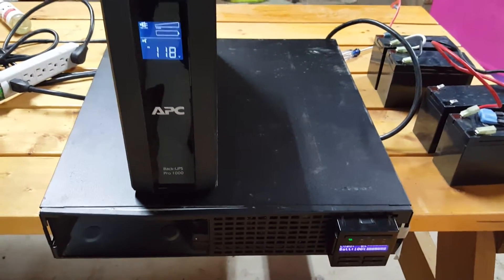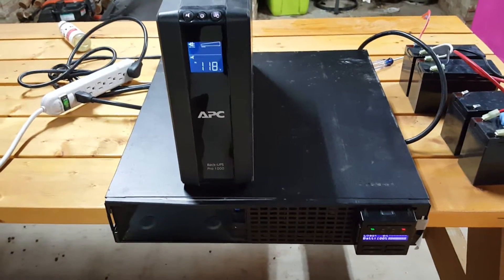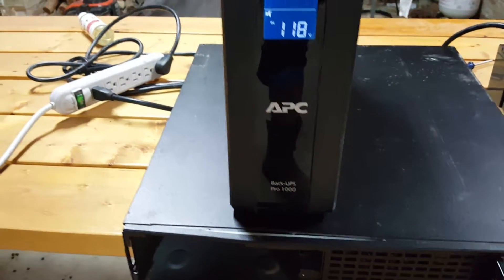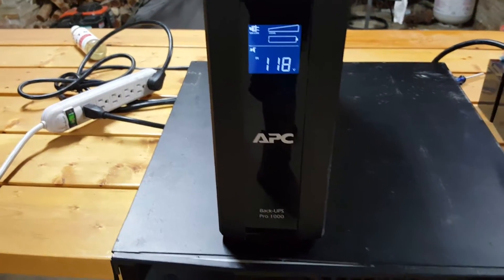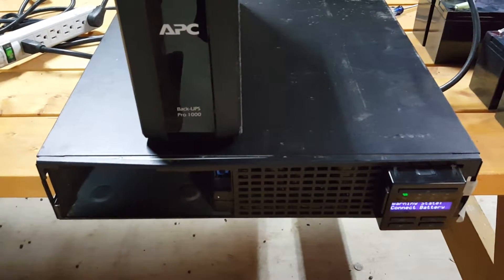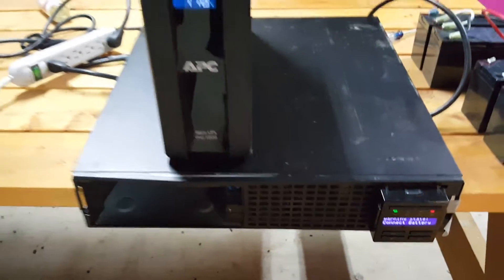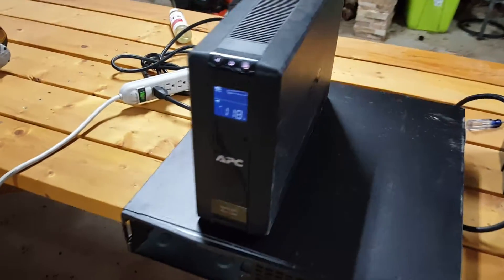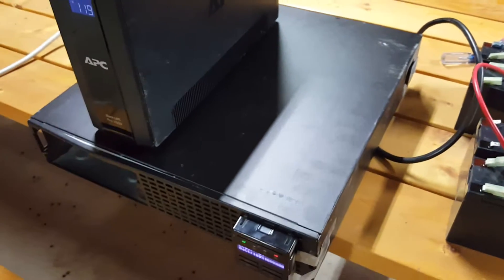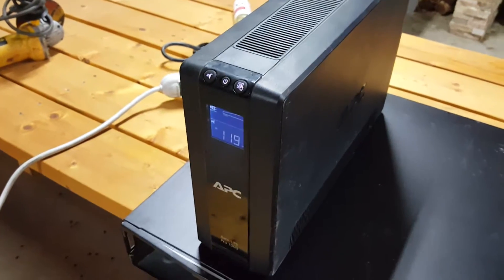Hey guys, welcome back to my channel. I have two power backup units here, both made by APC but different sizes. This one right here is the Pro 1000 — about 600 watts. The bottom one is a SMX 1500R UNC model, about 1200-1300 watts. The difference between them is the batteries they use. I've got four batteries here; this bottom unit runs on 48 volts with four batteries, and this is a 24-volt model that runs on two batteries in series.